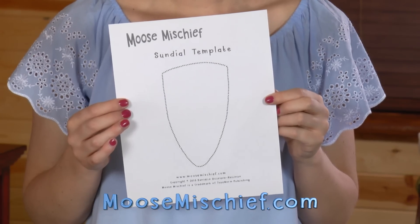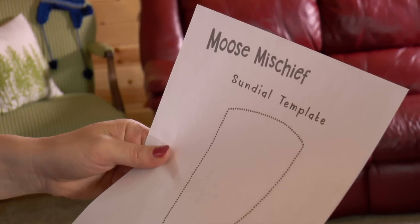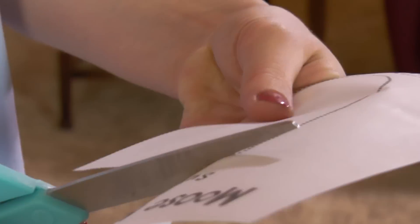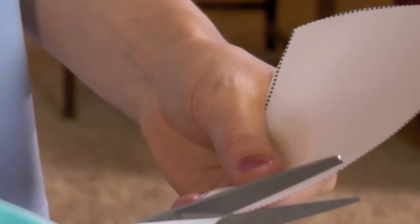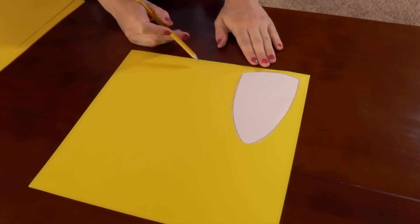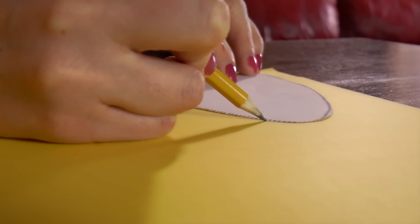Let's make the sundial! For the first step, use the template to cut out the sunshine ray. Trace 12 rays onto the cardstock paper, then cut out all the rays of sunshine.